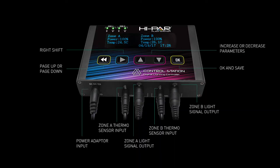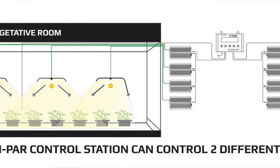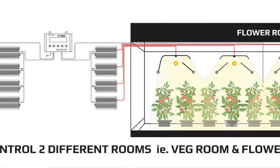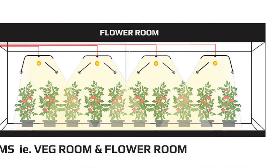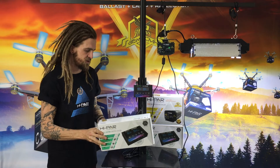The Hypar control station can run over 400 units across two zones. We can run 315s, 630s, 600s or 1000s. We just need to keep an eye out for the Hypar control series, meaning that our ballast is compatible with our control station.